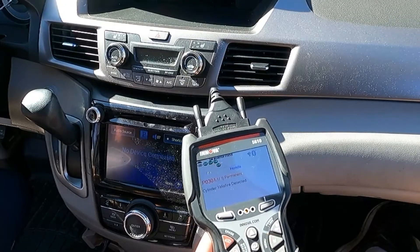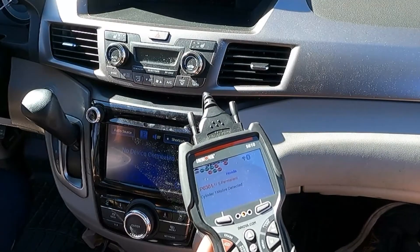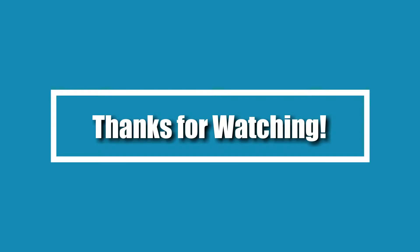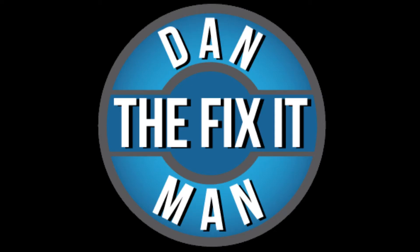I'll put that TSB on the screen and try to get a good link in the description for you as well. I hope you liked the video — please give it a thumbs up and subscribe, that does help me out. I'll get a link in the description where you can pick up this exact same scan tool along with some of the other parts and tools used in the video. Thanks so much for watching and good luck. I'll see you next time, bye-bye.